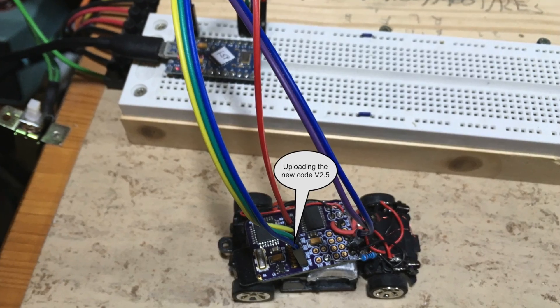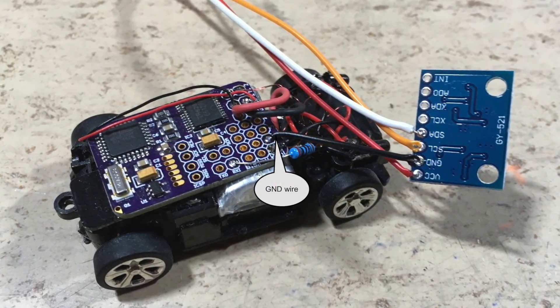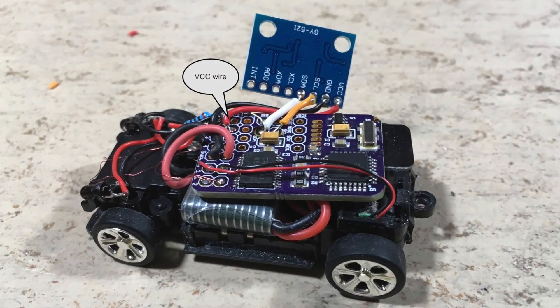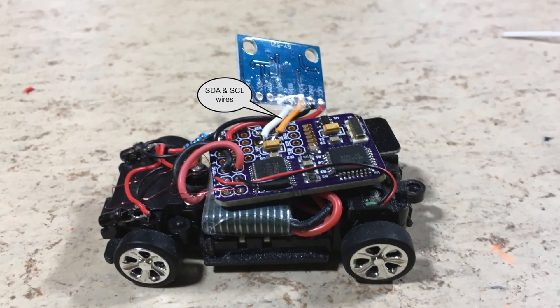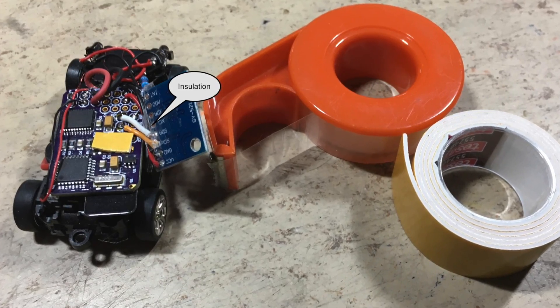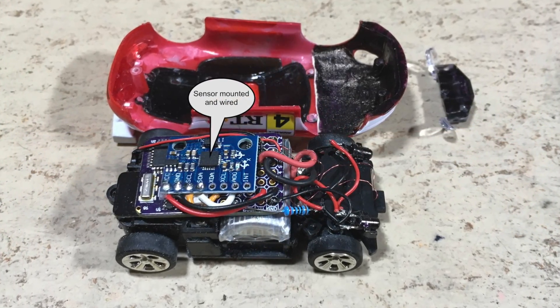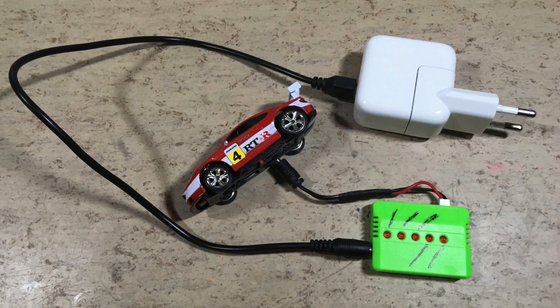In the following pictures you can see how I have mounted and wired the sensor — and yes, it was very, very tight. Now we need to charge the LiPo battery.